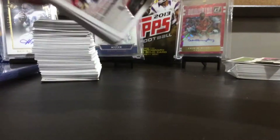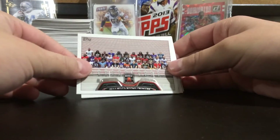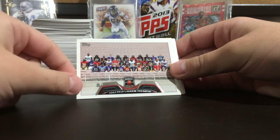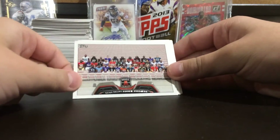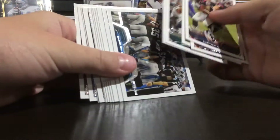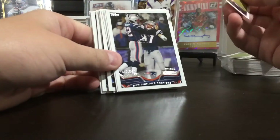These are the team cards, and this is like all the rookies for the rookie premiere — all in their uniforms, which I thought was really sick. And then all the team cards that I pulled. You actually get a lot of team cards, and I was excited because I pulled the Patriots team card. You get a good amount of team cards.